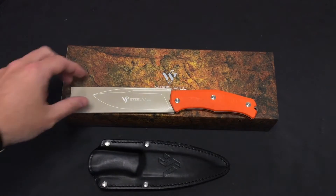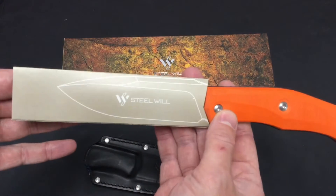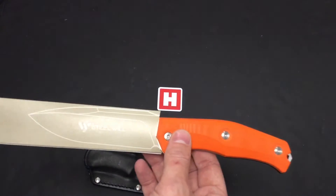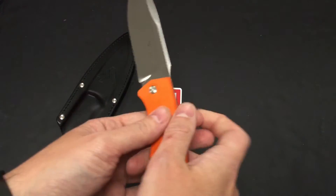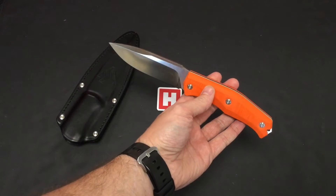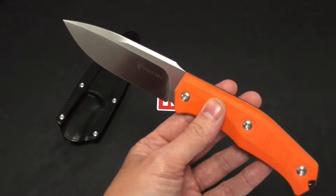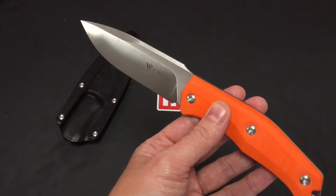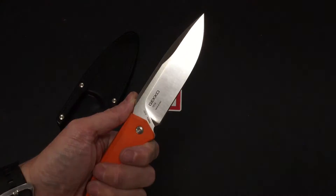Hello everyone. Heine Haynes here. From Steel Will we've got the Gecko 1513, a fixed blade knife. Take the sheath off and we can see a bright orange G10 handle. Let's bring them up and get them into focus. We've got an N690 premium grade steel blade on there.